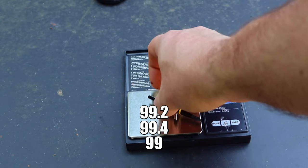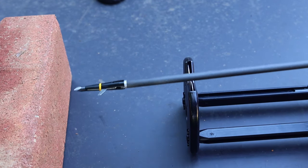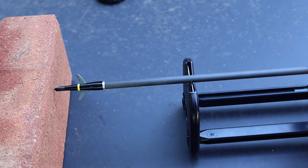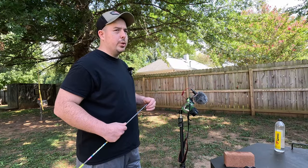Spin testing the Swhacker — 99, 99.4, 99.2 — very straight. We only got three of them; they do have practice tips too, but I highly recommend buying two packs of these. Good spin — they spin well. I highly recommend shooting the actual broadhead.